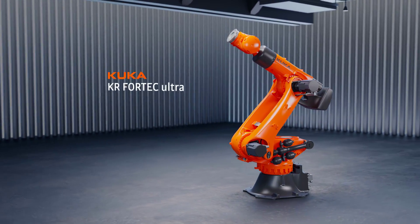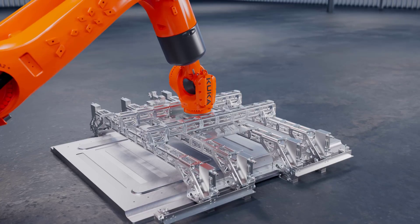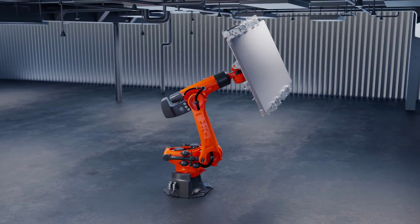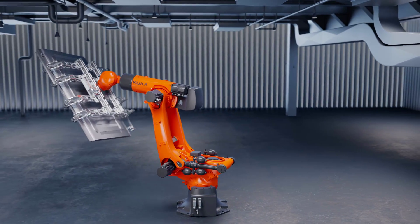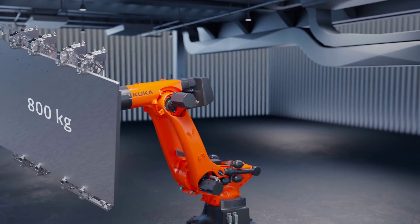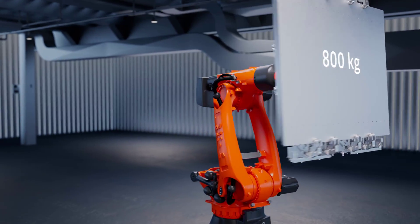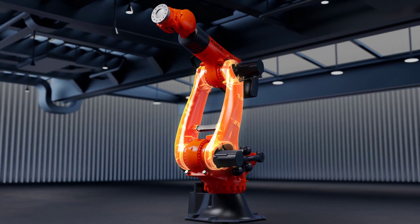Introducing the KR Fortek Ultra Robot Family by KUKA Robotics. Designed for large payloads and high moments of inertia, KR Fortek Ultra robots help manufacturers automate handling of large and heavy objects, utilized in mobile-based manufacturing for electric vehicles and other similar applications. KUKA's innovative design features a double-link arm,